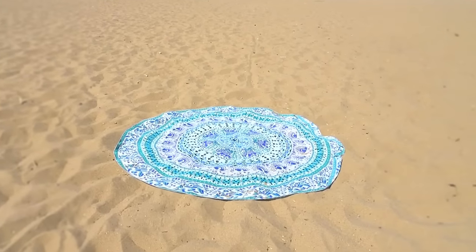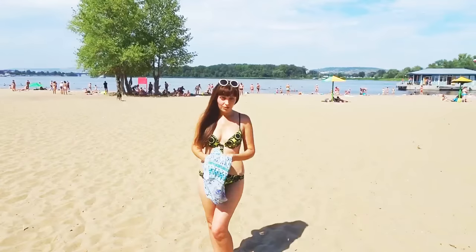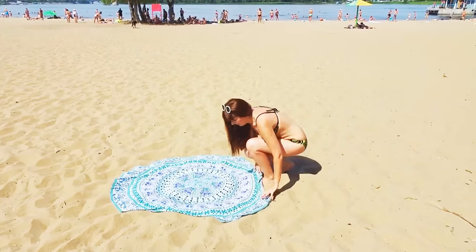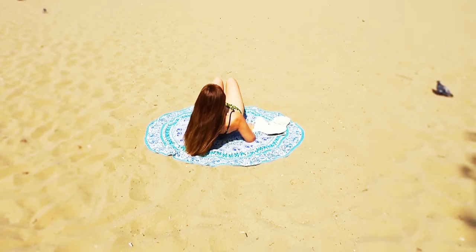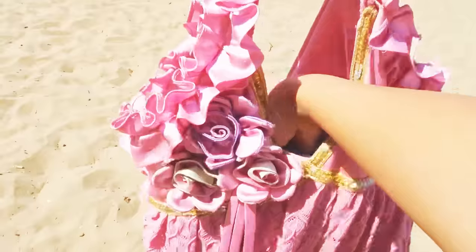The towel looks amazing on the sand. It's very bright and has a fantastic print. By the way, in the internet shop lighttake.com you can choose any color and print you would like. Its diameter is 150 cm and its weight is around 100 grams, which makes it very light and it takes very little space in the bag.